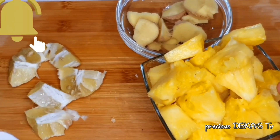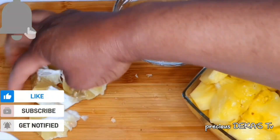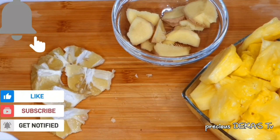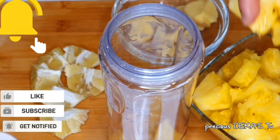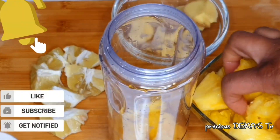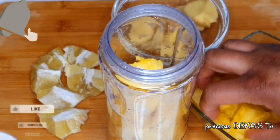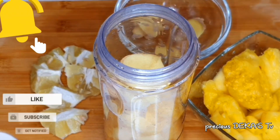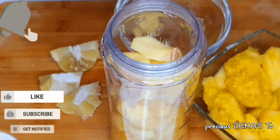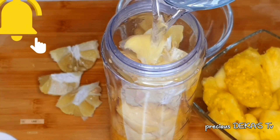Once your ingredients are ready, you can now start to add them all in a blender and blend until it is smooth and nice. I'll start by adding my pineapple and I'll be doing this batch by batch because my blender is too small and cannot contain everything at the same time. This is how I normally make my pineapple juice — I add a twist, a kind of different taste to it, and it's so nice.